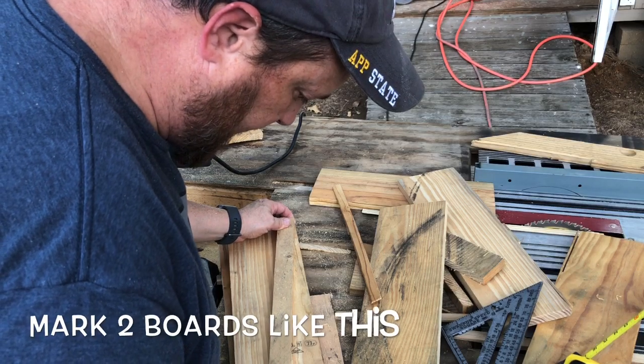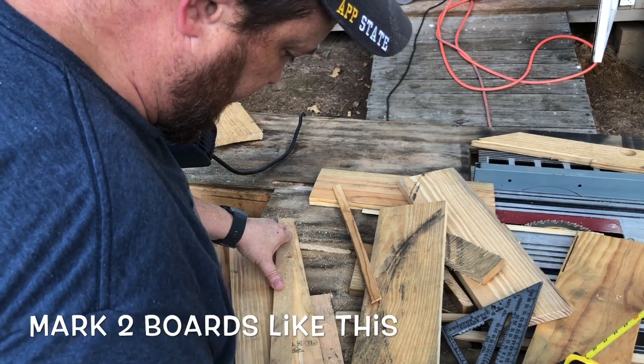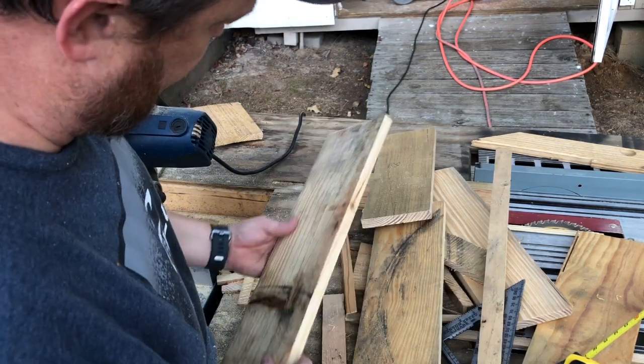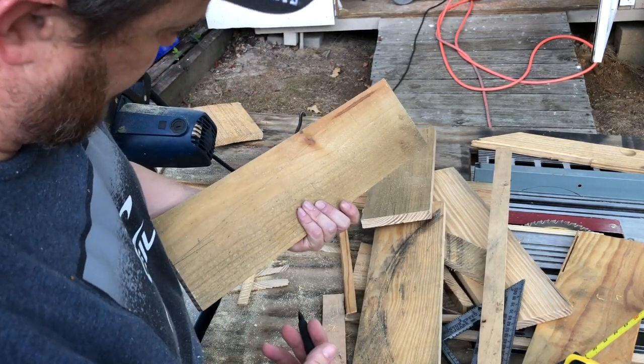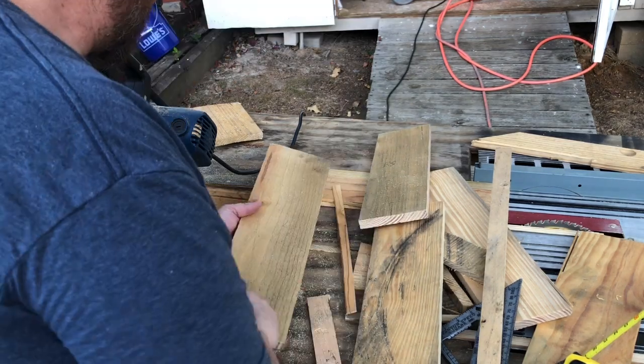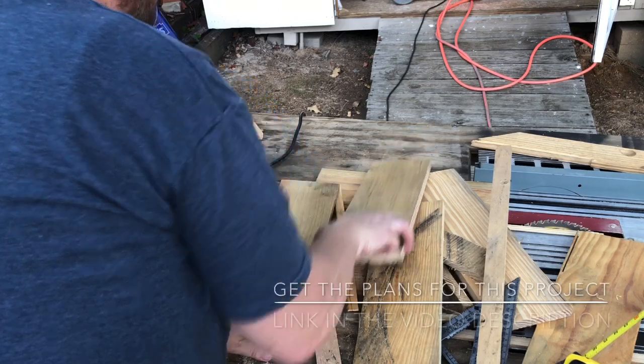Go from right here to right here — this is the outside of it. Now what that does is it tells me where to put screws at. That's left side, right side.